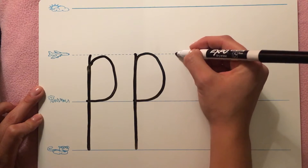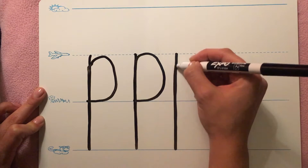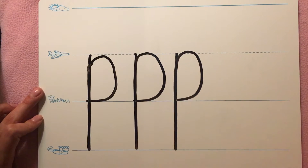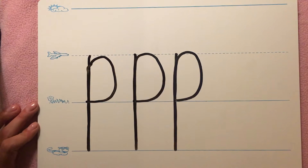Start on the plain line, draw a straight line down to the worm line, trace all the way back up to the plain line, and make a curve down to the grass line. I am not picking up my marker when I make the letter P.